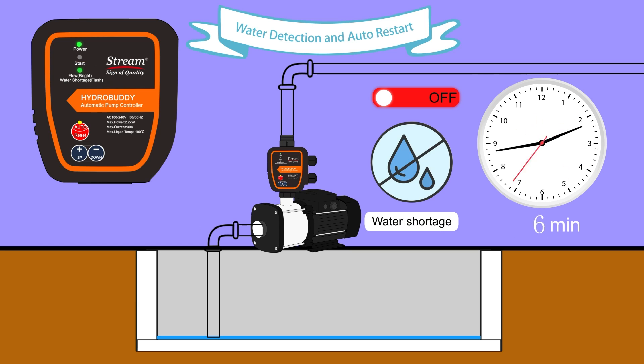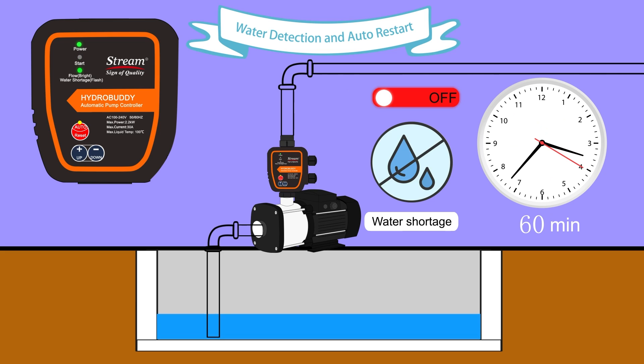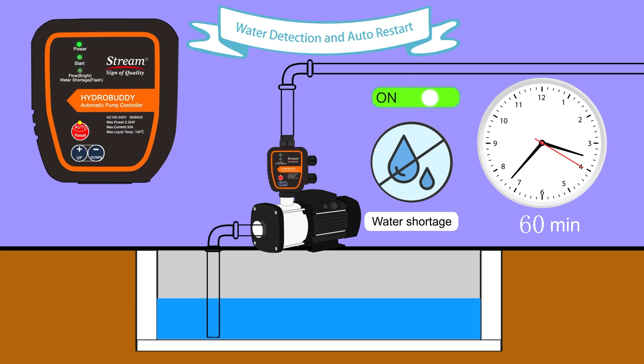Under water shortage protection, the pump will run for 10 seconds after every one hour to detect the presence of water in the system. Once water is detected, the pump will restart automatically.